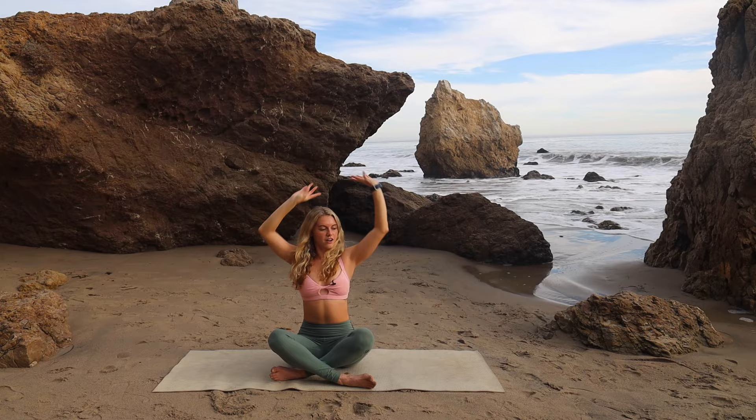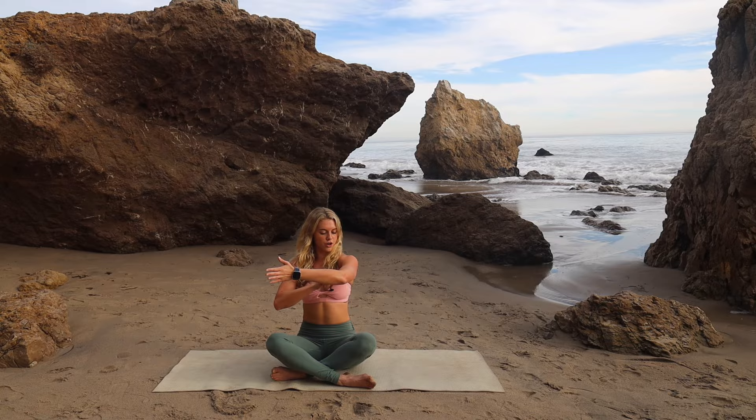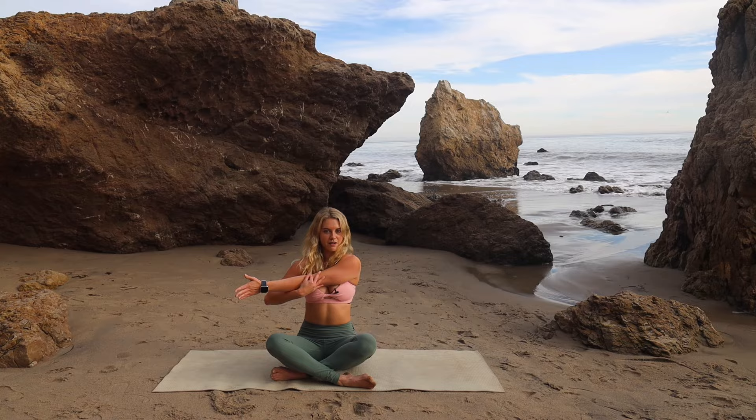And then back to center. Take your right arm across your chest, pull it in, and drop your shoulder down. Make sure your elbow is straight — so if you're doing something like this, make sure you're straightening your arm and then pulling it in from there. Then switch to the straight left arm across the body and pull it in.